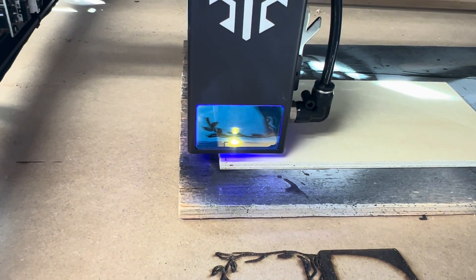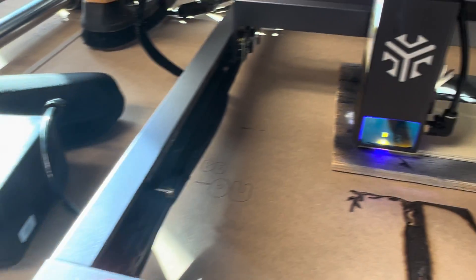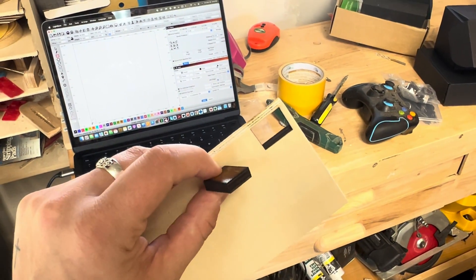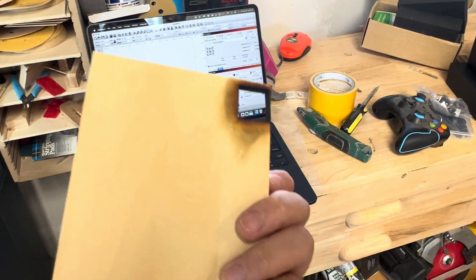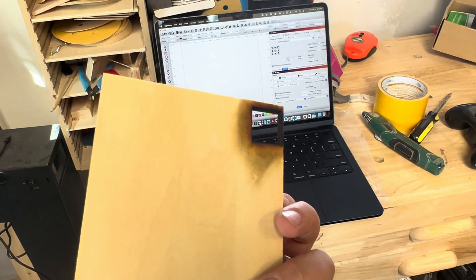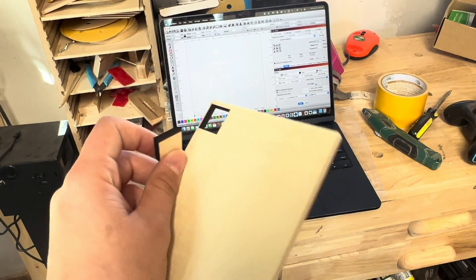Now we're cutting and the air assist turns on automatically when it starts to cut. Just like the settings said, it cut beautifully — you can see it cut it right out. I did get a lot of burning on the back, and what fixes that is using honeycomb material underneath when cutting.